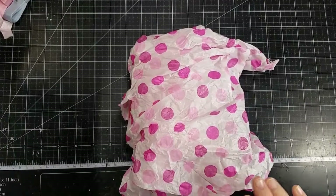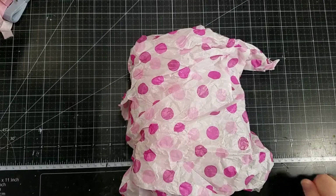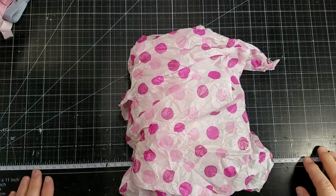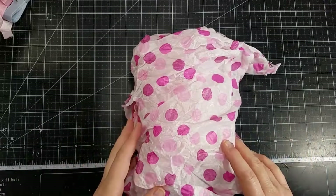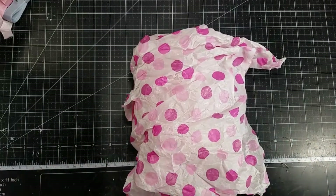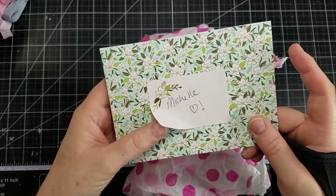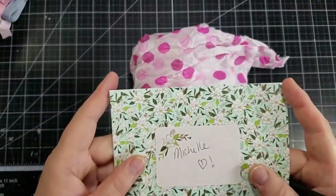Hi everyone! I am here with a swap that I have received from Shianna Nisarala — and I am sure I said her name wrong, so I do apologize. I am the worst at pronouncing names. So let's get started. She has this box full, and we were only doing the flower pot swap, and she sent me the sweetest little note in this adorable stationery with matching paper. It was so sweet and so cute. So thank you so much.